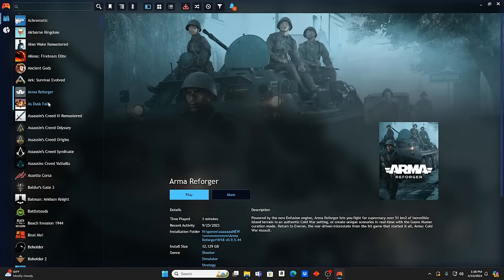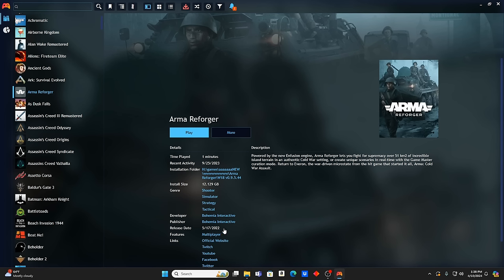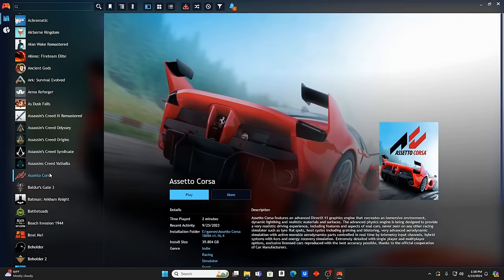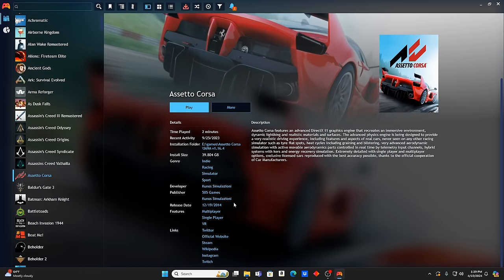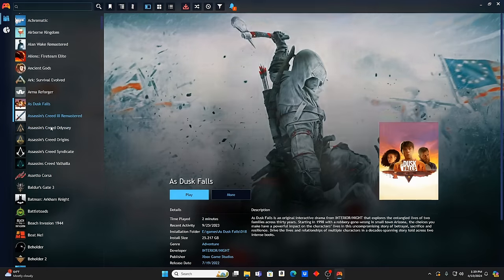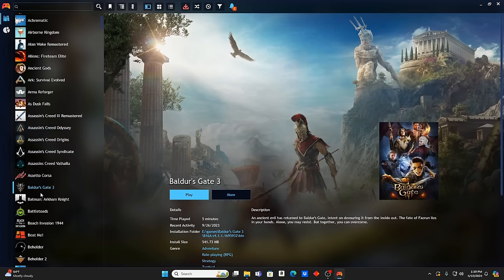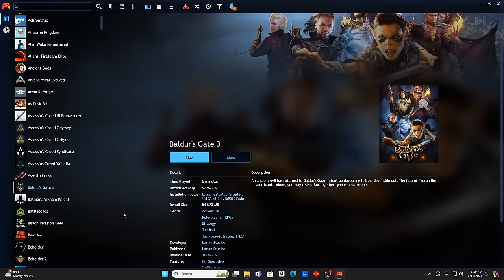We've got some Assassin's Creed, Armor Reforge — I like that style of game, released about two years ago or less. This racing game I actually have on my desktop right now; I extracted it from another drive I reviewed and I'm planning on using it with my racing wheel and pedals. It's an awesome racing game — if you like Forza, you're going to love it. Assassin's Creed 3 Remastered, Odyssey, Origins, Syndicate, Valhalla are all in here. Baldur's Gate 3 is in here — pretty awesome.